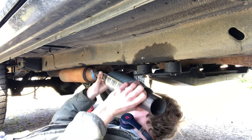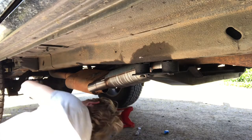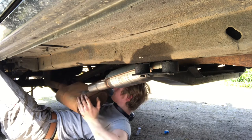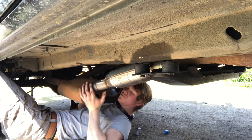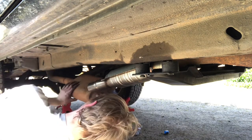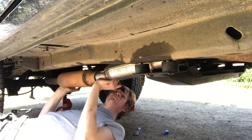Then came the struggle of trying to get the catalytic converter to fit into both ends of the exhaust pipe. It was easier on the side by the transfer case, but I couldn't get it to go either way. So I started taking off the mounts for the exhaust pipe — just removing the front one didn't work very well, so I ended up taking off the back mount and completely removing the back end of the exhaust pipe so I could get it to line up with the catalytic converter.